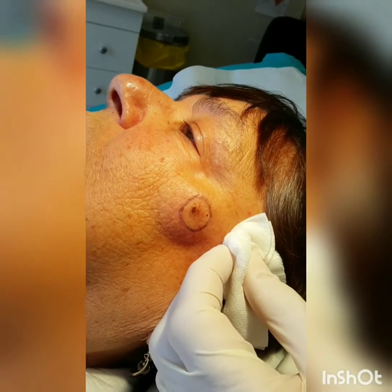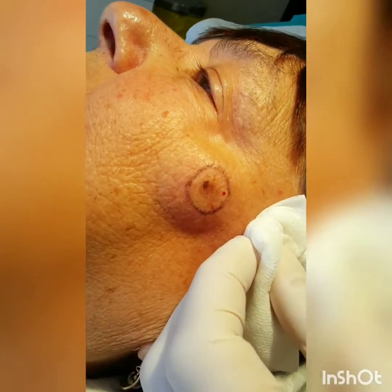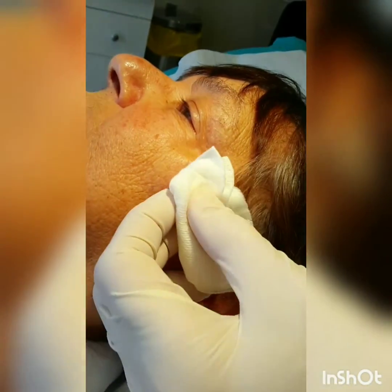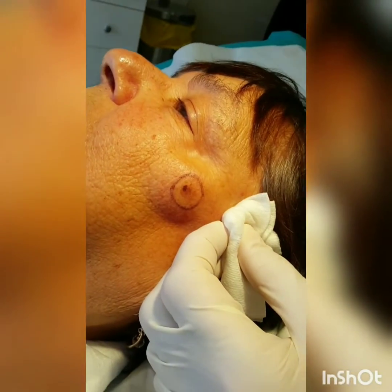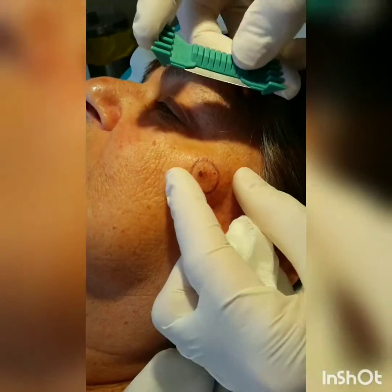The best biopsy technique for a lesion that is suspicious for melanoma is excision with 2mm margins. However, in this case our suspicion of it being melanoma is low, and so we've opted for a shave biopsy.